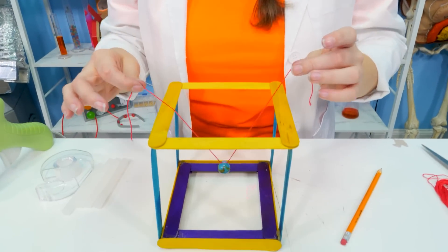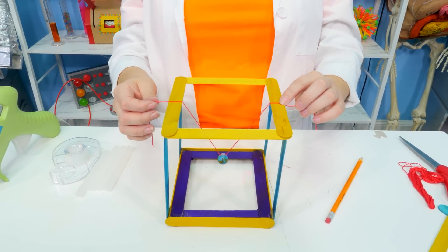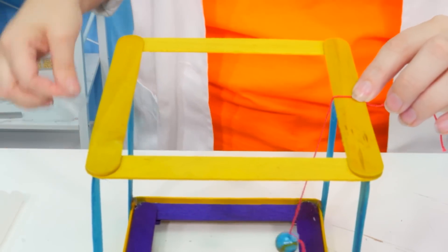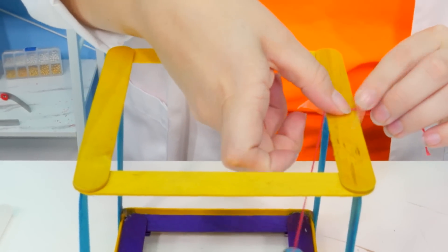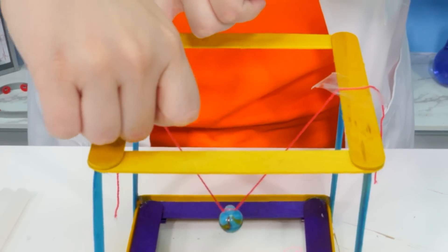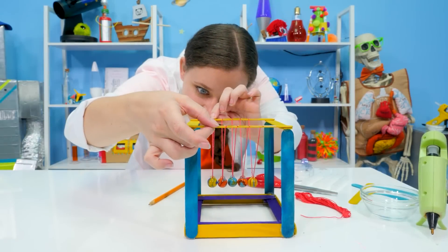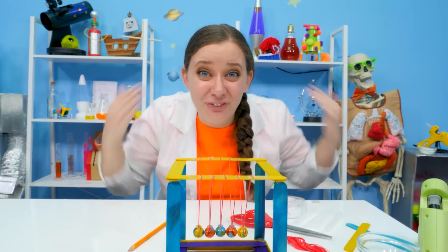Alright! We're gonna attach our first marble pendulum in the very center. We need to make sure it's good and centered and nice and straight, and then we're going to hold it in place for the time being with a piece of tape. Let's see on that side — hold it in place like that! Now let's place the rest! And the last one is in place and we're finished!